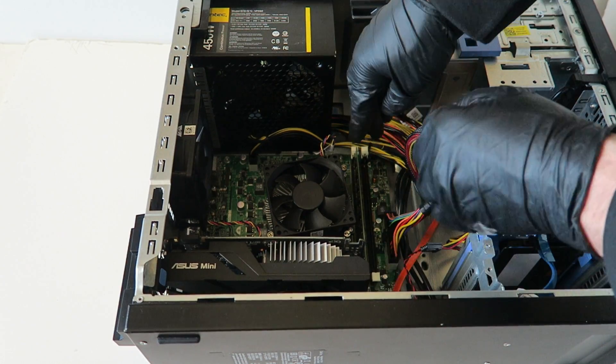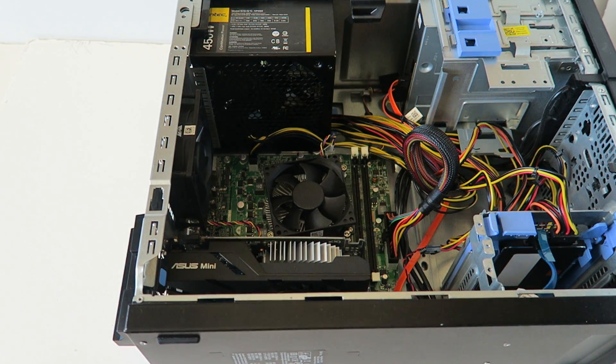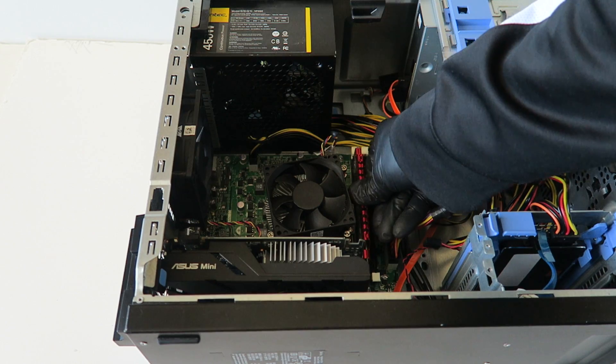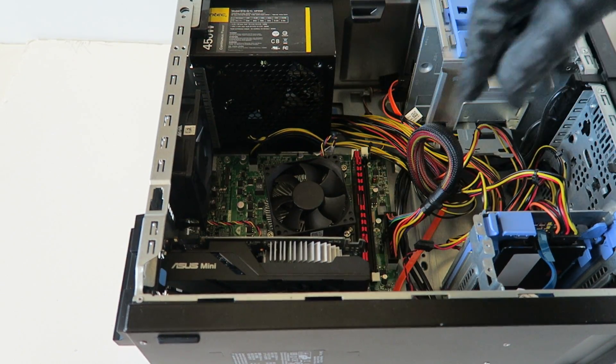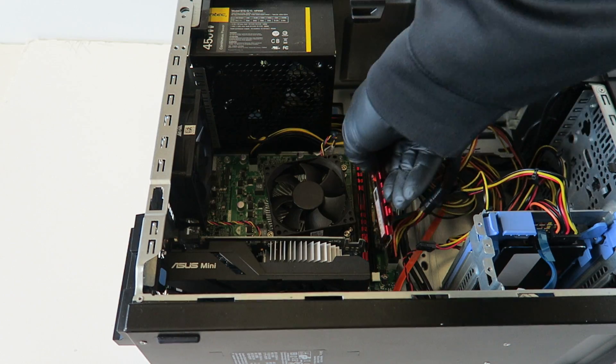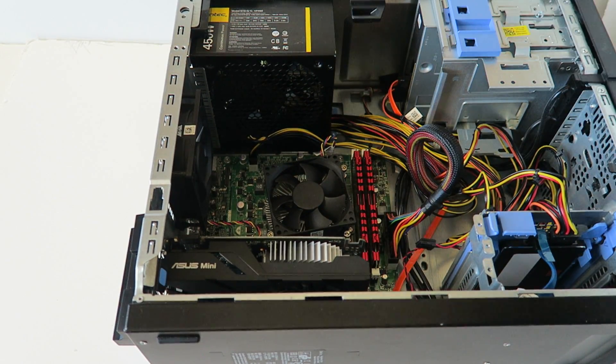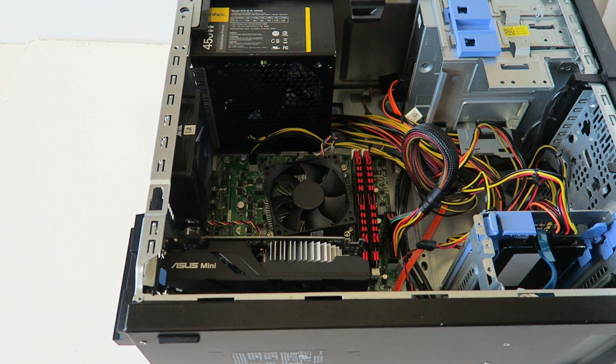Now I'm going to upgrade the memory. Going with DDR3 non-ECC unbuffered memory. You can use any brand, but I like Kingston and Crucial. You'll hear two clicks when you install memory properly. That's a total of 8 GB running in dual channel. Use DDR3 non-ECC unbuffered desktop memory — Kingston, Crucial, or similar top brands.